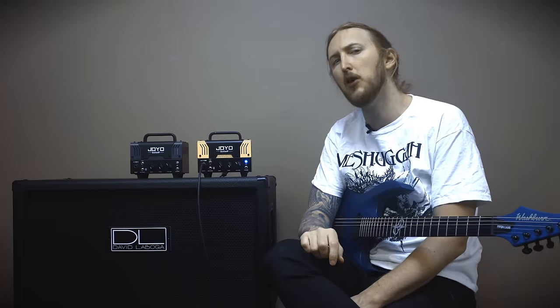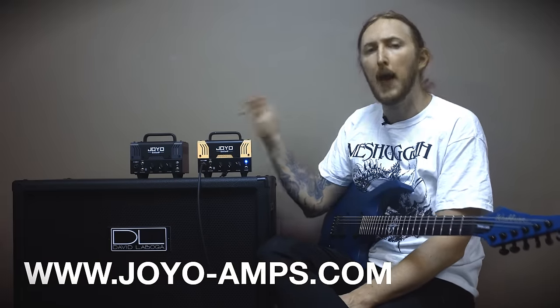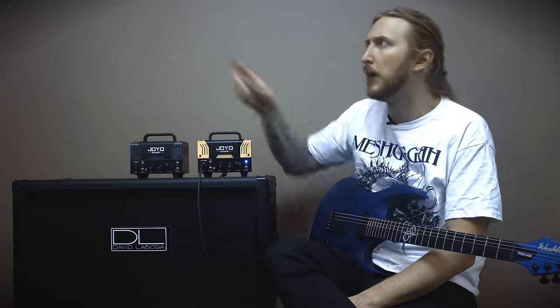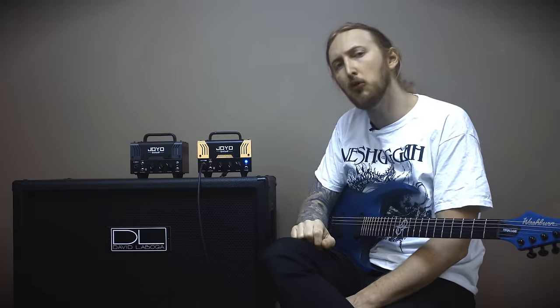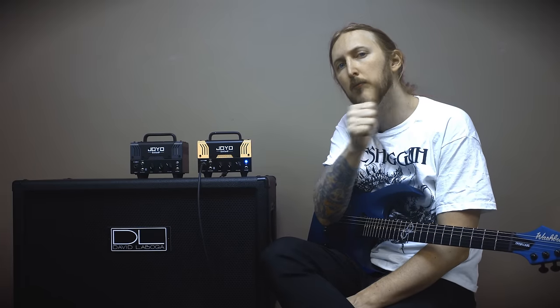For more information about the JoJo Meteor amplifier, check out jojoamps.com. And if you missed my video about the Zombie amplifier, you can check it out right here. Thanks for watching — don't forget to subscribe to my channel and go follow me on Facebook. See ya!